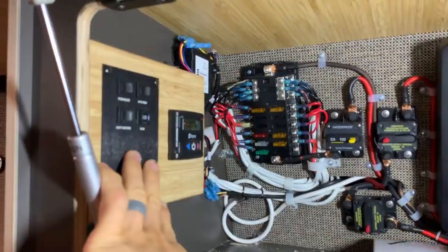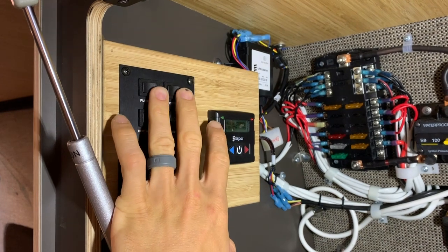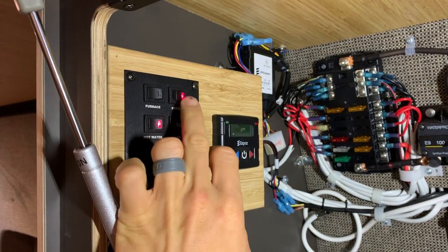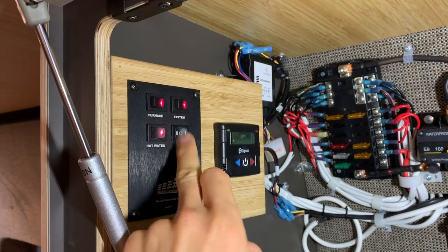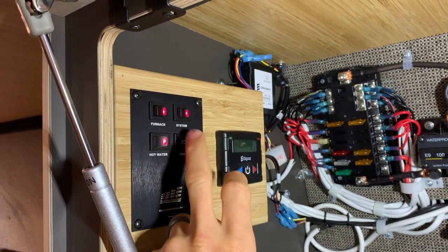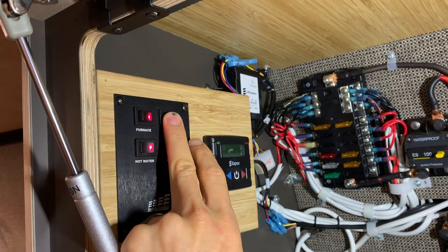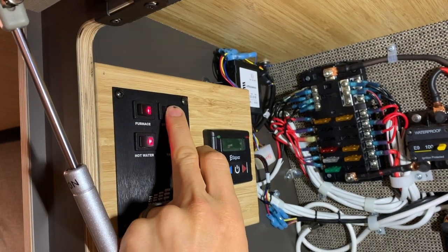Here we have the Rixon hot water system controls. This is basically where you can decide: I want hot water, I want hot air, I want less hot air, or I don't want hot air but I still want hot water. It's a great system and it kicks some serious booty. Systems-wise, we're done.